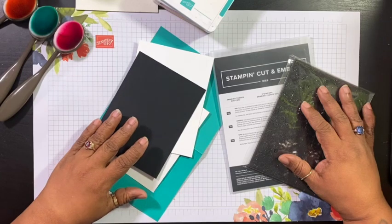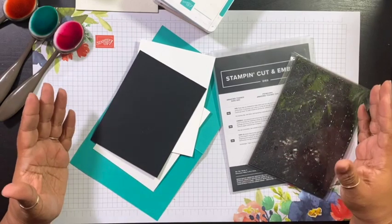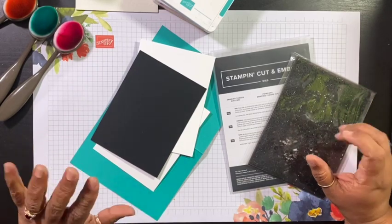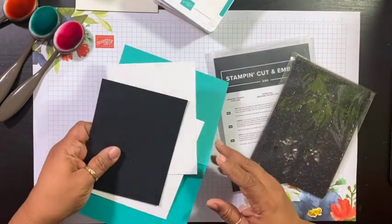Today I have a really cute card that doesn't take a lot of time at all, and it has no stamping in it. Of course, if you want to stamp you most definitely could, but today's card has no stamping at all. I'm making a little thank you card, so let's go ahead and get started, and I'll tell you exactly what I'm going to be using.